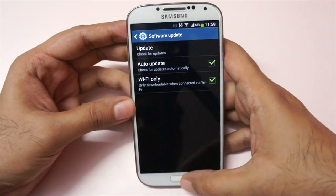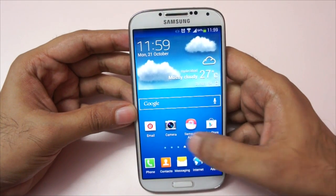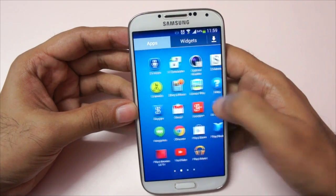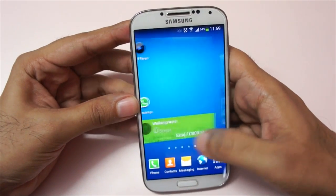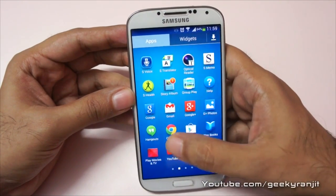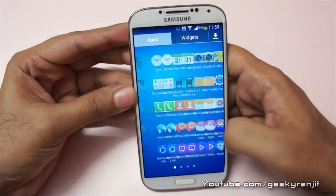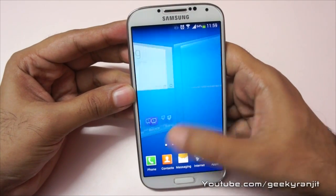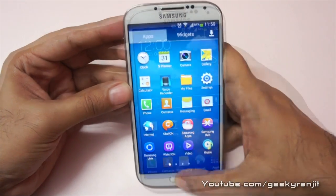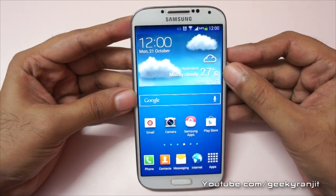So this is the 4.3 update for the Samsung Galaxy S4 and it changed the icon for the Samsung app. I still notice a little bit of lag because it's not as smooth as the Note 3, but I need to test this a lot more. If you have also got this 4.3 update on your Samsung Galaxy S4, do let me know in the comments what changes you have seen — for example, the Knox feature that was added. Let me know if it solved the issue of heating over 3G. Thank you for watching, this is Ranjit and I hope to see you in my next video.